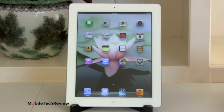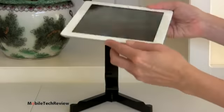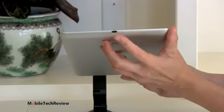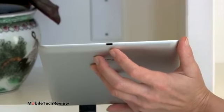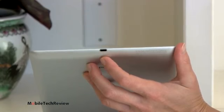Honestly, these are pretty much the same device other than the faster CPU inside and the new Lightning connector at the bottom — this teeny little connector, just like on the iPhone 5. It's a little bit of a pain right now because there aren't accessories available for this connector yet, but hopefully in the next couple of months we'll start to see those appear.